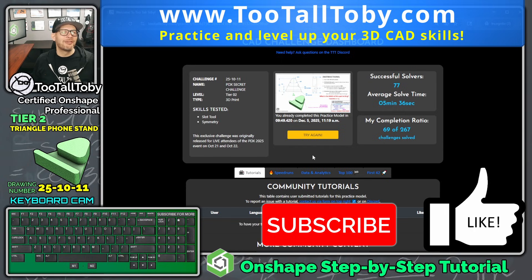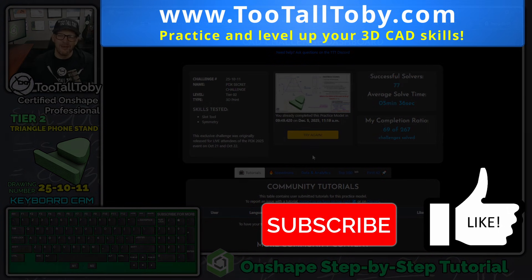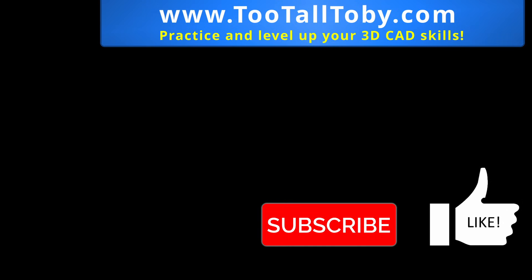We're all done with the tier two challenges. Over time we'll add more tier two challenges to the library, but I think we're ready to move on and start making some tier three tutorials. I look forward to seeing all of you in the next Too Tall Toby step-by-step tutorial.